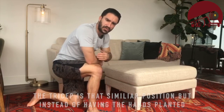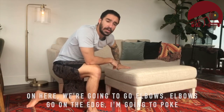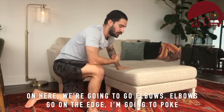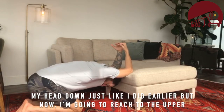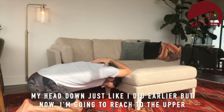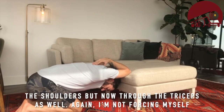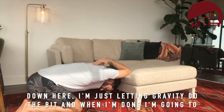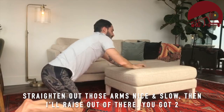Another one to get more into the tricep is a similar position, but instead of having the hands planted, we're going to go elbows — elbows on the edge. I'm going to drop my head down just like before, but now I'm going to reach to the upper back with my palms. Here I'm getting a really intense stretch, not only through the shoulders but now through the triceps as well. Again, I'm not forcing myself down — just letting gravity do the work. When I'm done, I'm going to straighten out those arms nice and slow, then raise out of there.